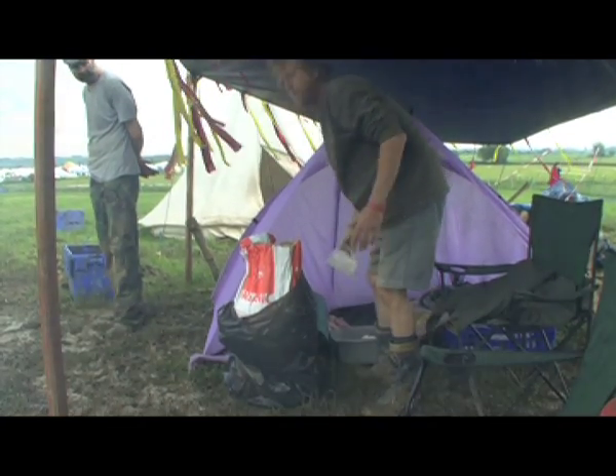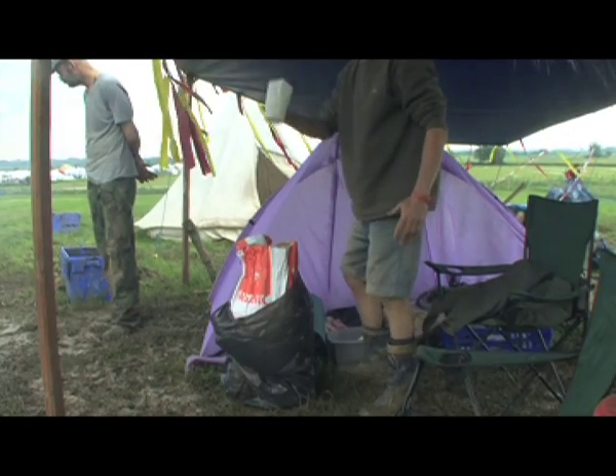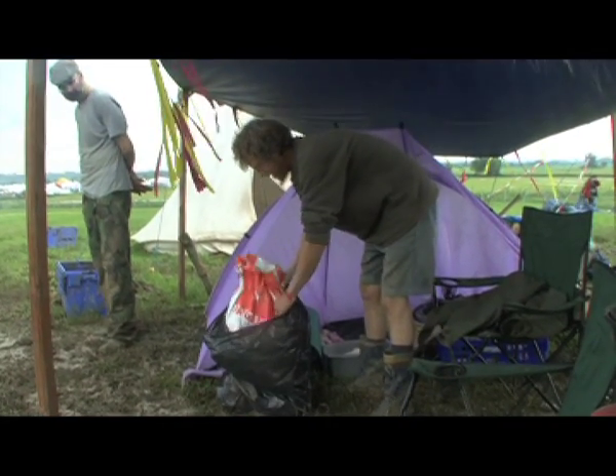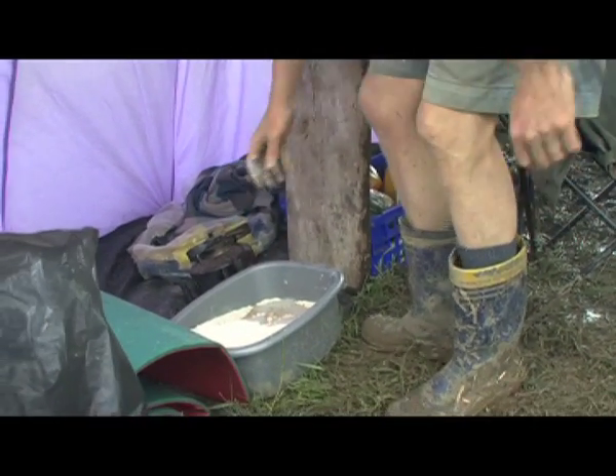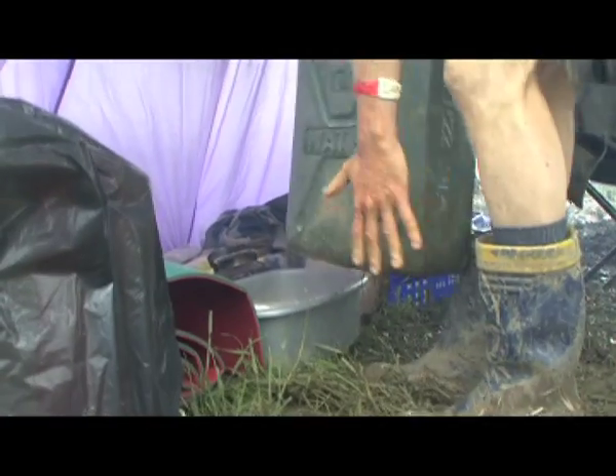To make eight big loaves we need seven of these. This water is too hot — it'll kill the yeast. Cold water.